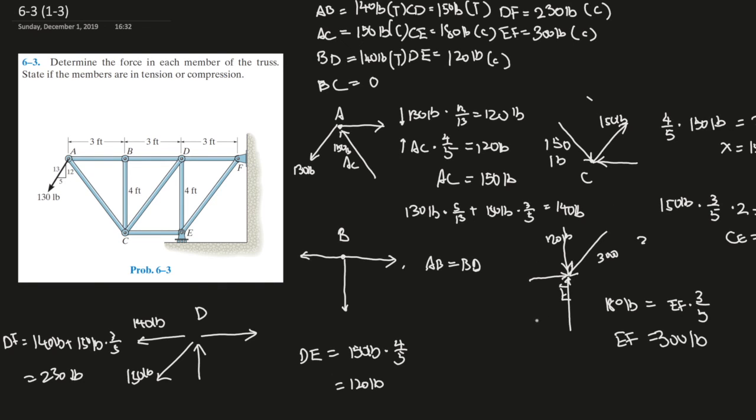Now let's find EY as a bonus. EY equals 300 times 4 over 5 plus 120, which gives 240 plus 120, so EY equals 360 pounds.